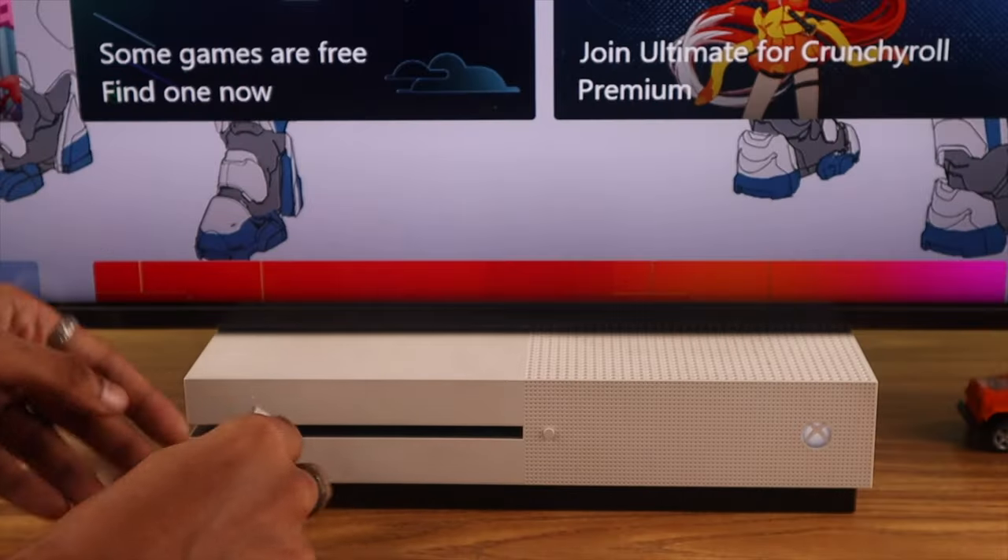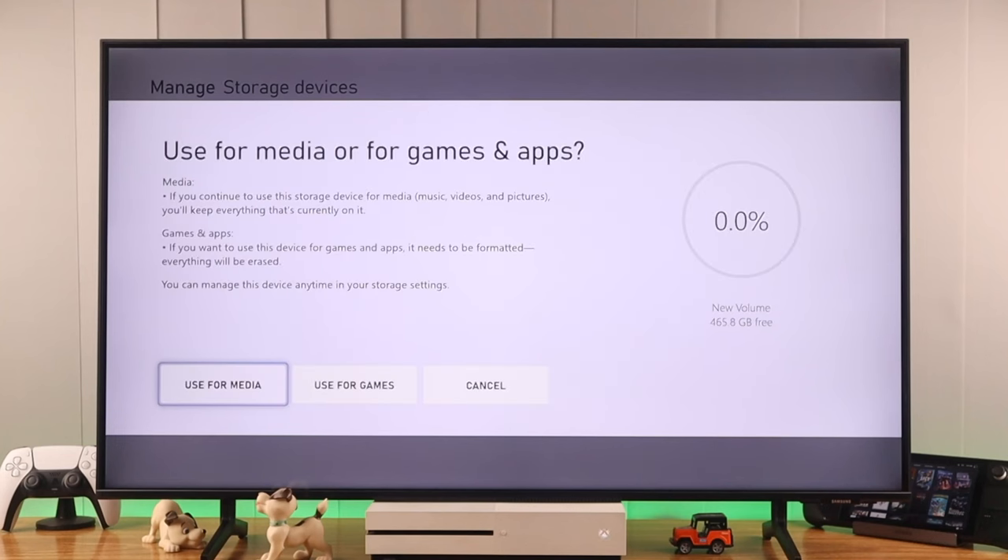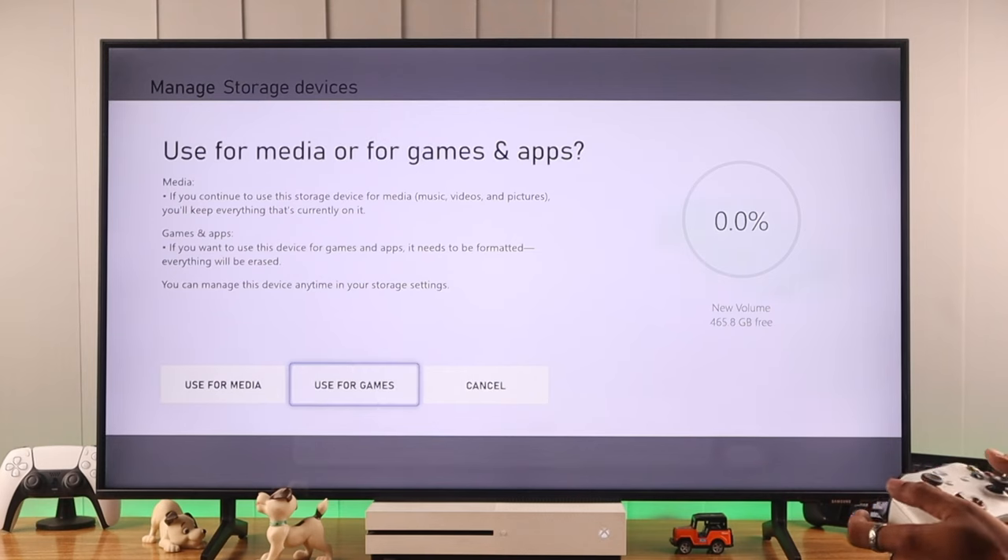First, plug in your hard drive or a solid state drive to your Xbox console. Then you'll get a prompt that will ask you to choose between media storage or game storage. We'll choose use for games.